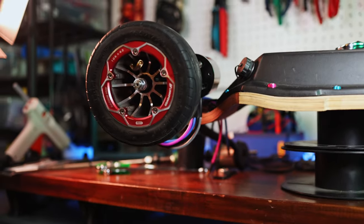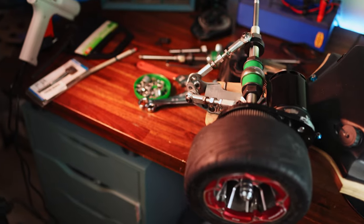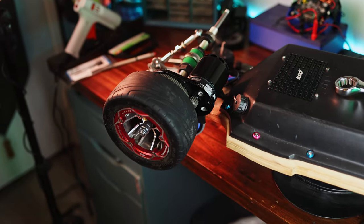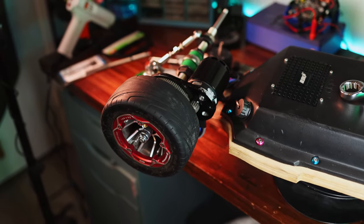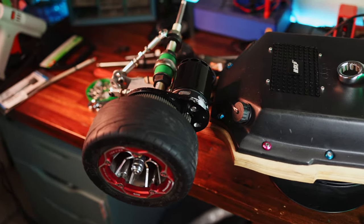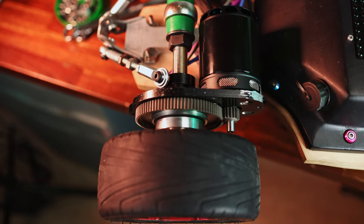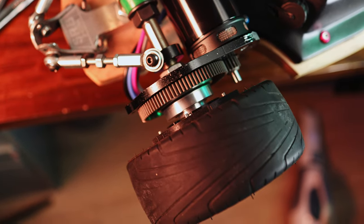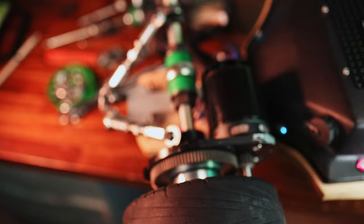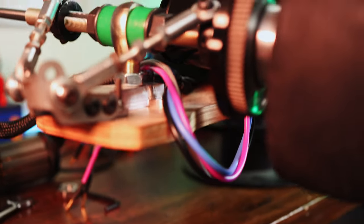It seems like I might be able to do this forward mounted. On my particular setup with the HD drives on the RE44 and the eBoosted enclosure, it seems like there's enough room. This is really great because on the previous setup my motors were always like an inch off the ground, hitting rocks all the time, getting damaged, and heating up extra from being next to the hot asphalt. With them forward mounted, the enclosure kind of protects them, and I don't have any issues with the linkages getting in the way — which was another problem on the previous setup. Motor in the front, linkages in the back.